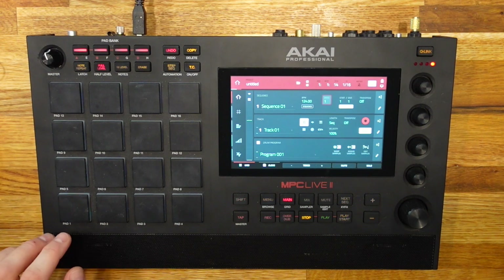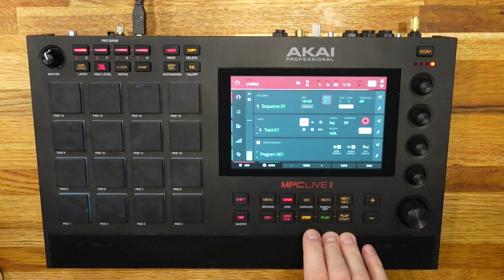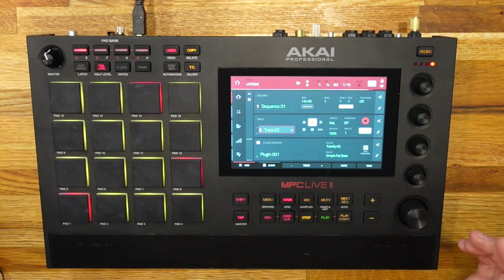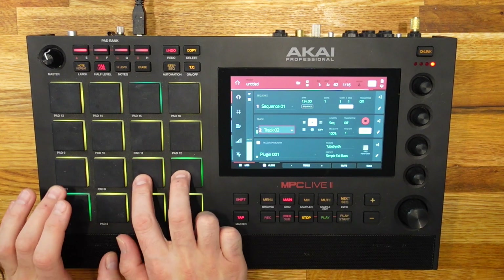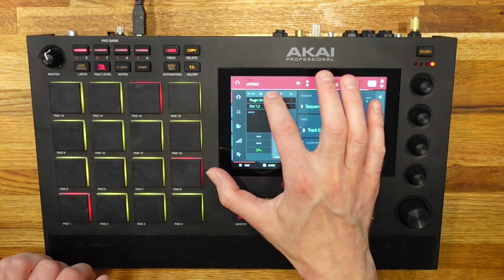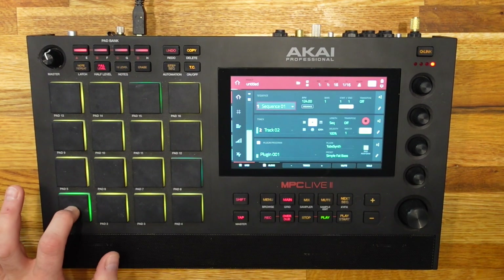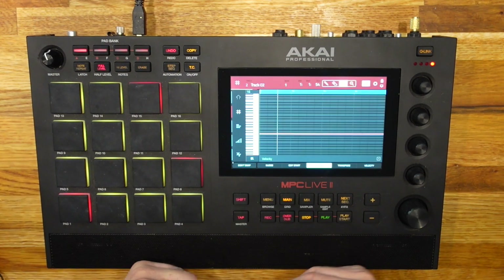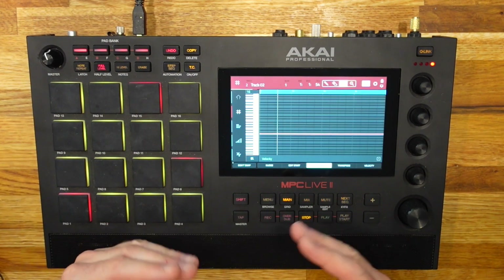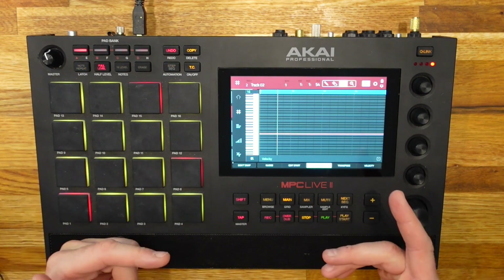On track number one we simply have a kick, with a simple four-by-four pattern. And on track number two we have a bass — a very quick generic single note. As you can hear right now, there's no real interaction between the bass note and the kick drum. This is where the Mother Ducker comes in.